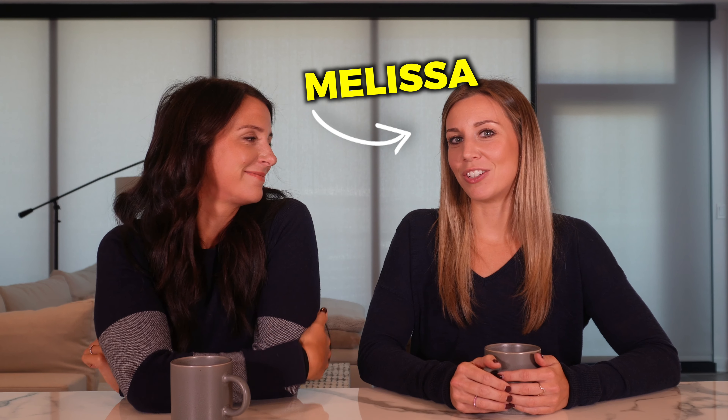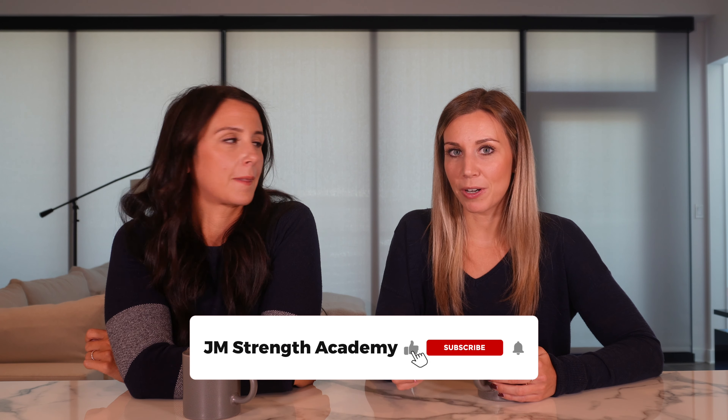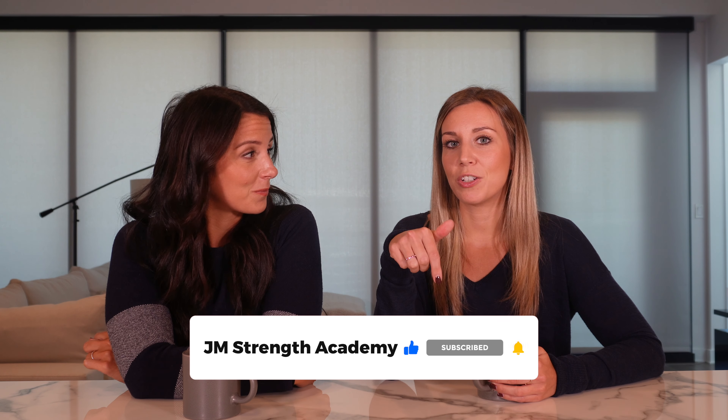Welcome back to the channel. I am Melissa and this is Jessica. Today we are going to talk about how to calculate your maintenance calories. Before we get into the video, make sure you like this video, subscribe to our channel, hit the bell so you're notified when a new video drops, and comment below if you want the chance to win $50.